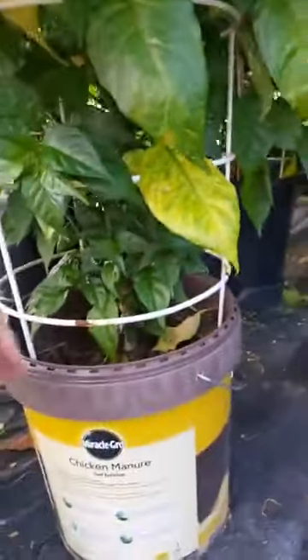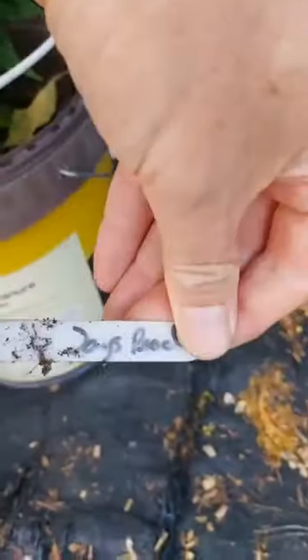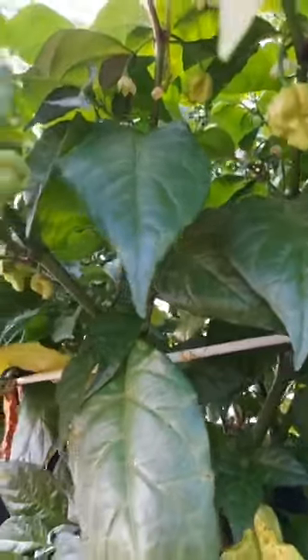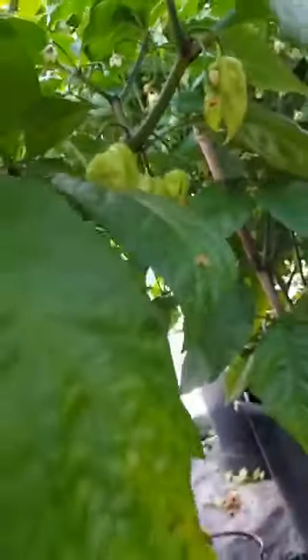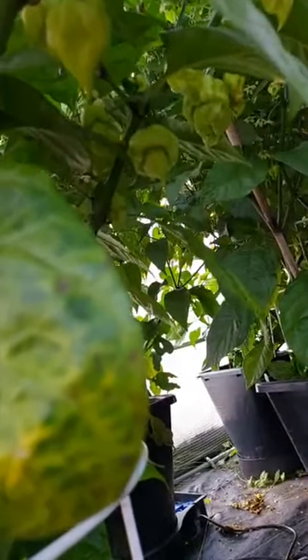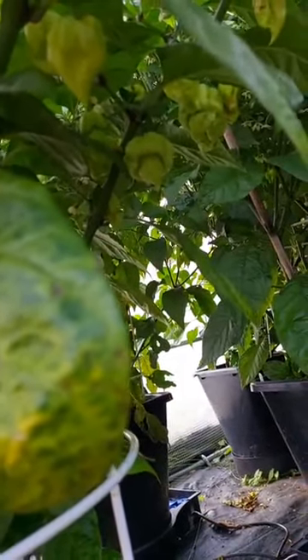So let's have a look. First one: Jay's Peach. You can see it's looking a little bit battered, there's like one pod - actually there's a few coming at the top there, so that's not too bad. Now they don't look anything like the Jay's Peaches that I grew last year, which were a little bit more ghost-looking with the scorpion bit that goes in then back out again. Probably mixed with something, but I'm sure they'll be hot none the same.